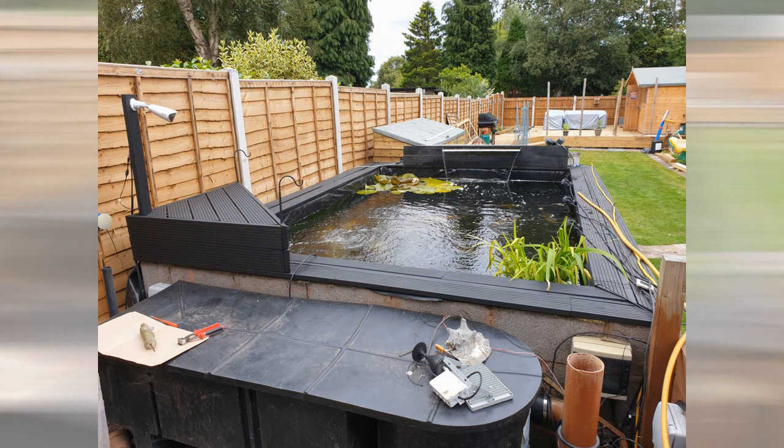Good morning everybody and welcome to another episode of the Brummie Kai pond. Today's episode we're going to look at the filtration system — the original filtration system, which is a four-chamber vortex OAS 30,000 litre setup — and the build of the drum filter, the biological filter, and the filter house.